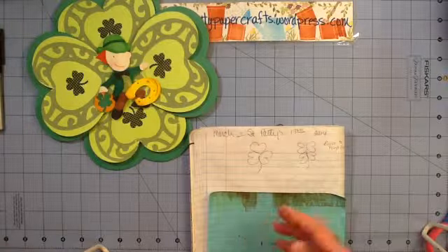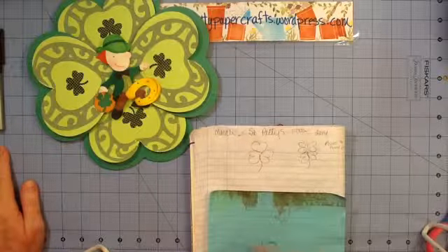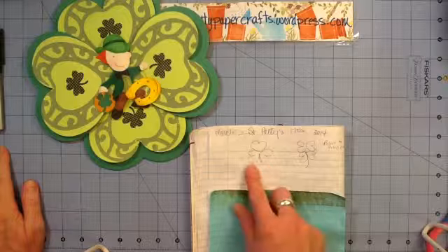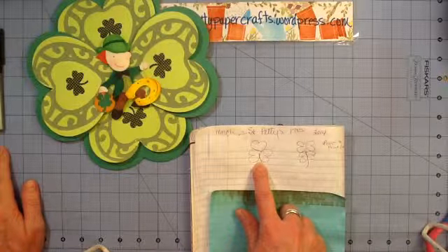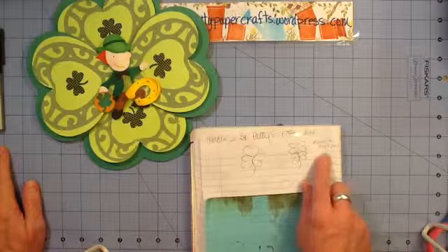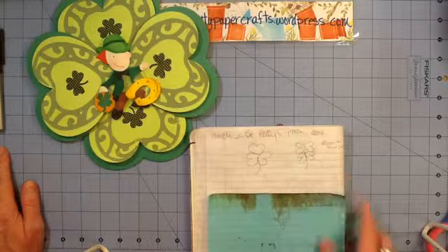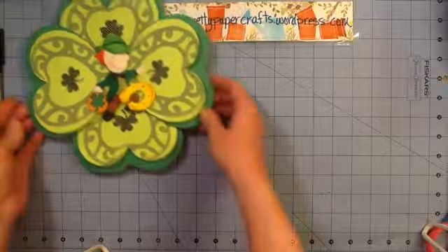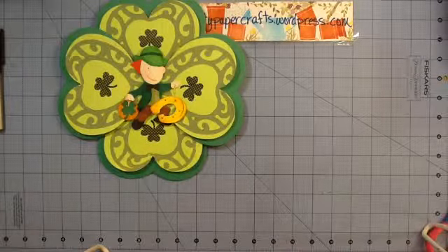Of course all of these companies gear their advertisements towards the next holiday so they have lots of very colorful graphics and things like that. So I had written down that I would do a three petal clover or a four petal clover. This drawing was so sad I wrote a side note to laugh out loud at myself, and then I just started pulling dies to see what was going to work with this project.